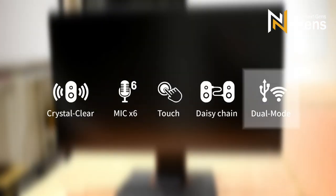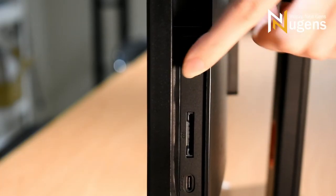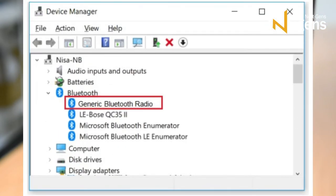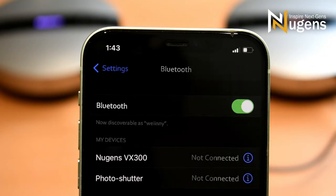Most PCs don't have built-in Bluetooth — not to worry. The Nugent's VX300 includes a USB Bluetooth receiver. Insert the receiver into your PC and pair it via Bluetooth. You can also connect it to smart devices including smartphones or tablets — simply switch on Bluetooth on your device and pair it with the Nugent's VX300.